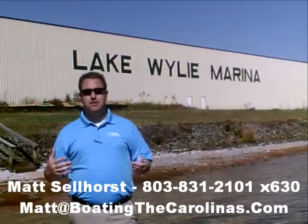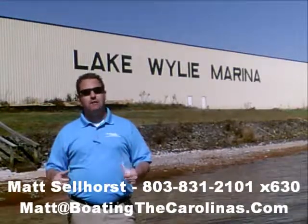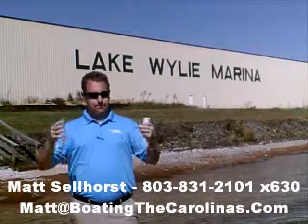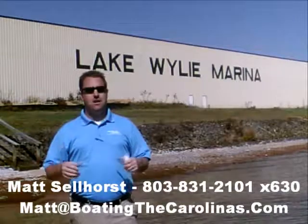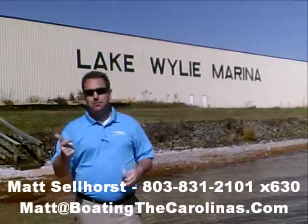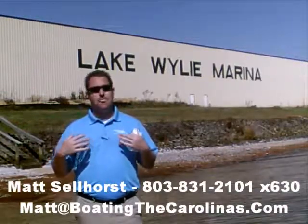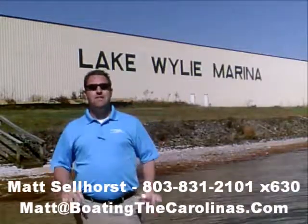I'm Matt Sellhorst, Pleasure Boat Specialist here at Lake Wiley Marina. Thanks for stopping by. If this boat wasn't what you were looking for, give me a call — I offer a free VIP pre-owned watch list. You can tell me exactly what you're looking for: the type of boat, the price range, the year — exactly what you're looking for. I'll give you advance notice of any new pre-owned boats that come in matching your criteria before they're on the internet and before the general public knows, so you can get the best boats at the best prices. Give me a call, and I'll be happy to get you on that VIP pre-owned watch list. Thanks — look forward to talking to you all soon.